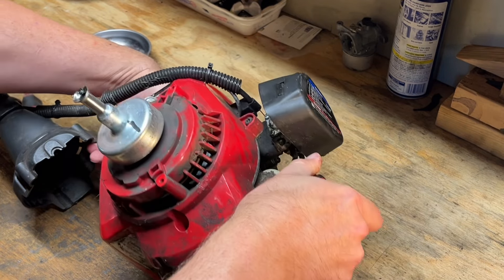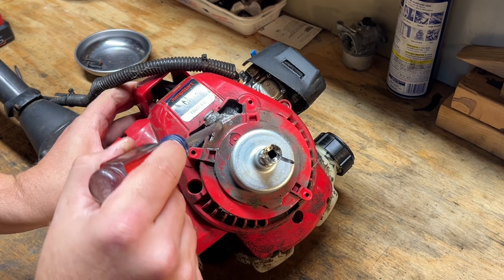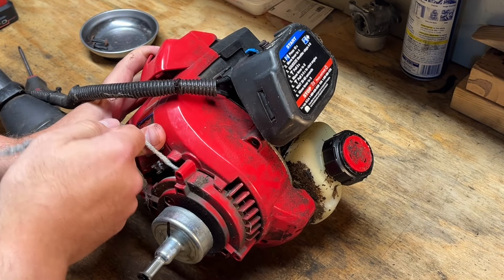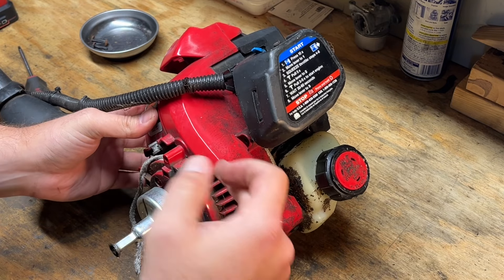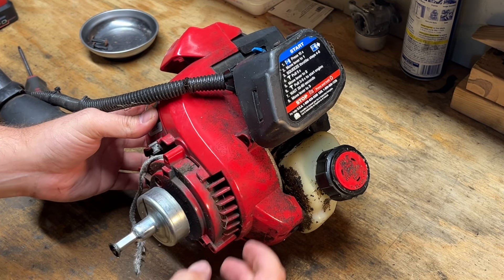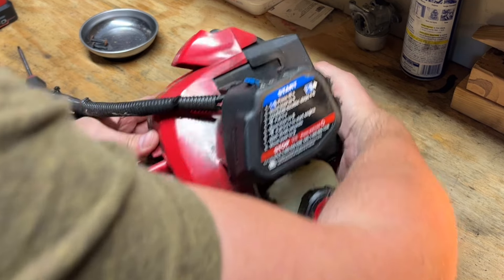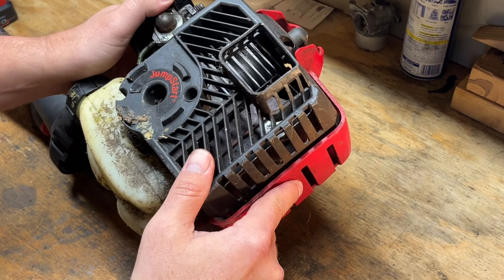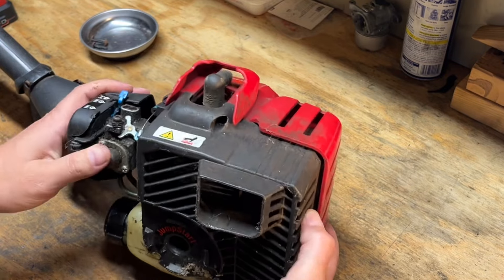So let's get to the pull cord. You can kind of see the remnants right there. Maybe the rodent chewed through that thing too. So we've got to get this red plastic piece off and the clutch, because the engine crankshaft will slide through that red piece. Usually there's some screws on the backside we need to take off — looks like just the one up here. That's a T-22.